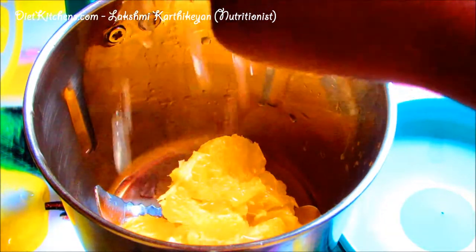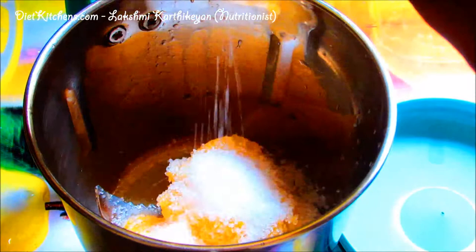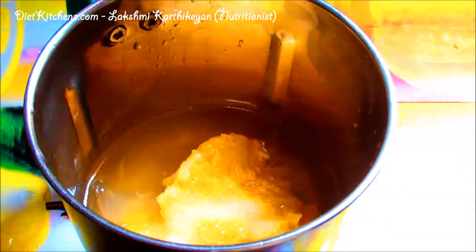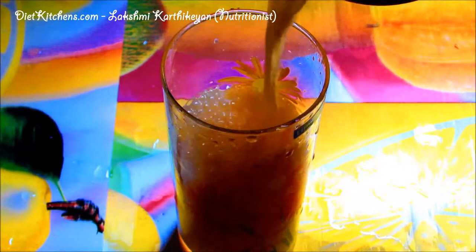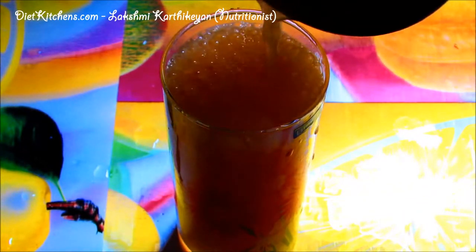Add half lemon — squeeze it — and one tablespoon of sugar and required water. Now we can blend this mixture. The orange lemon crush is ready. We need not strain the juice; we can drink it as is, with the pulp.